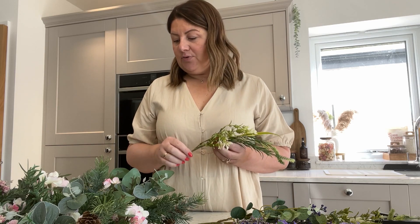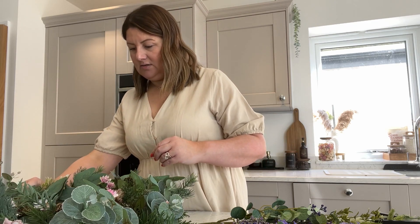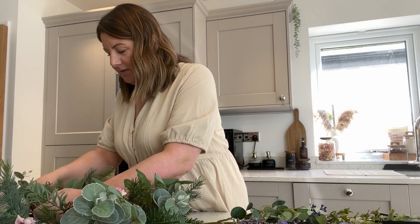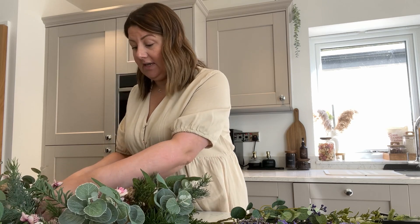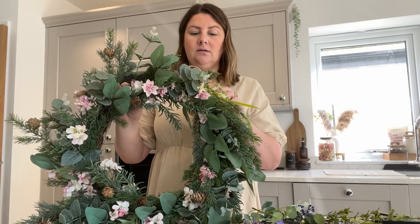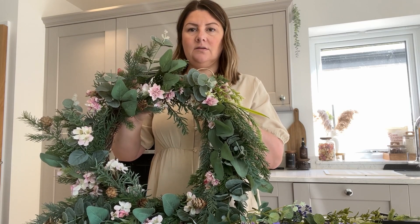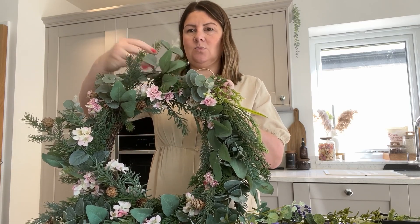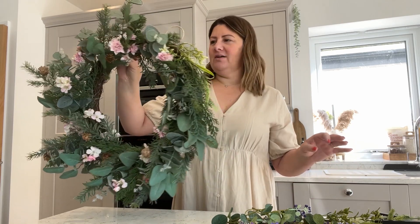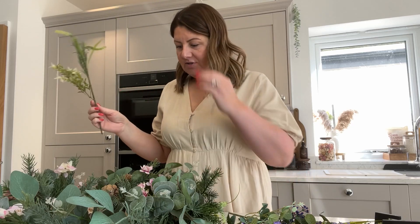I think it's going to look beautiful. I think I might start off with a bit of greenery first and put that in areas where it feels a bit sparse to kind of build it out. Some of these just push straight in; others are going to need bending around. I think I'll try and sort out the shape a little bit as well, because some bits kind of go off and other bits are quite flat.